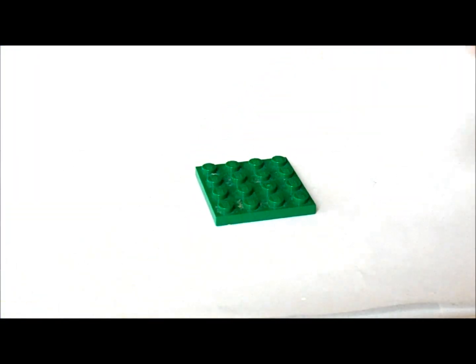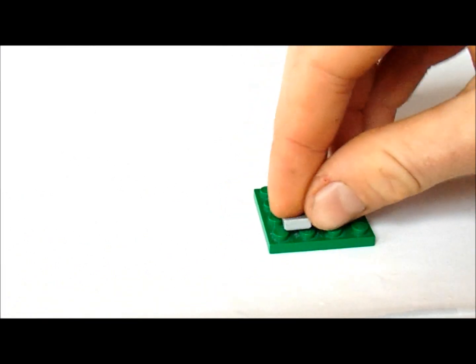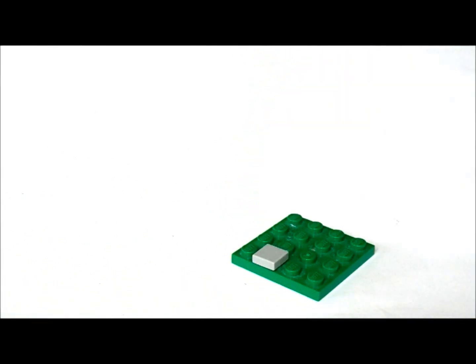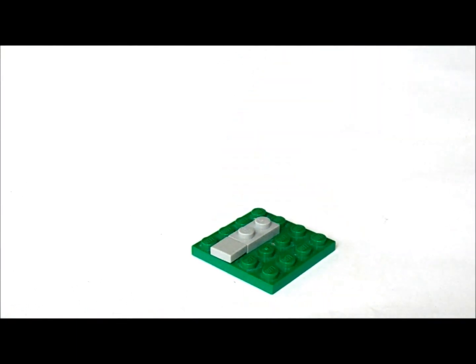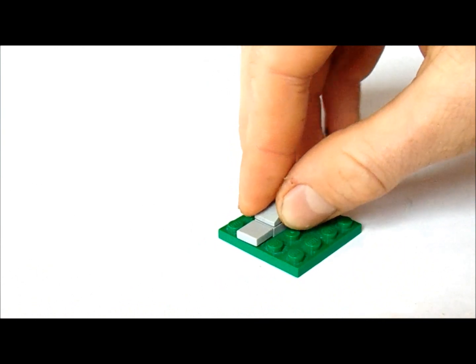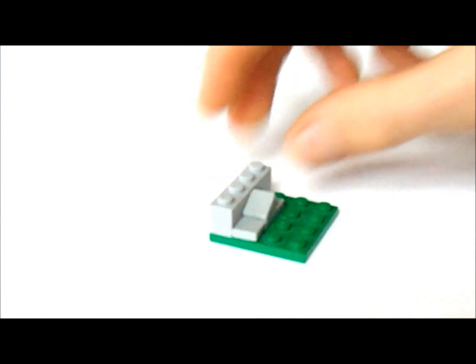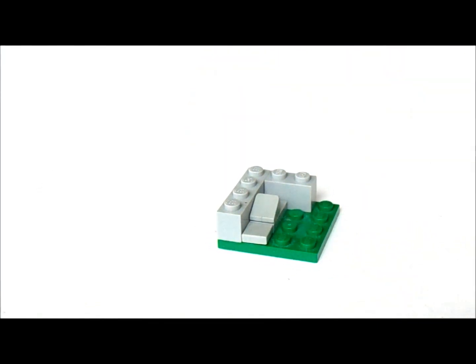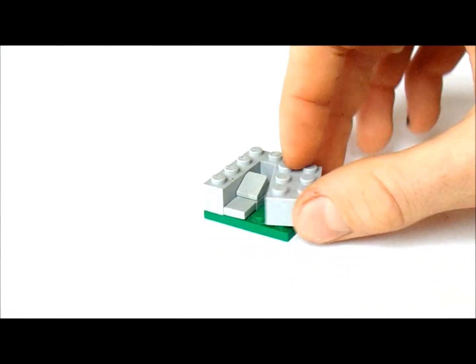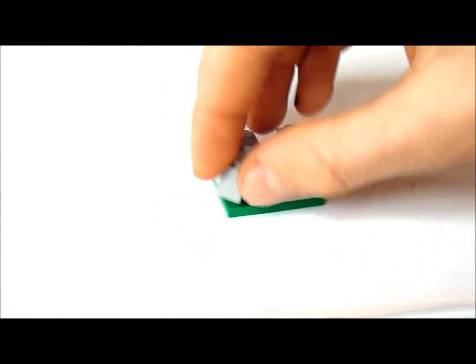First we're going to get a 4x4 and we're going to get a 1x1 tile and put it in front here like this. Now behind that we're going to put a 1x2 and on top of that we're going to put a 1x1 slope. Now on the side we're going to put a 1x4 like this and behind it we're going to put a 1x2. Now on this side we're going to put a 2x3 and this last corner here we're going to put a 1x1.